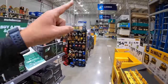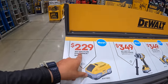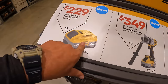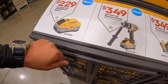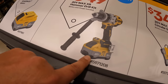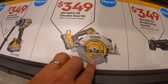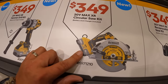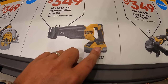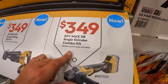I want to cover this stuff one more time because it's brand new — I love these sales. They have for $229 the eight amp hour power pack battery, which is a brand new battery. $349 for the 20-volt XR hammer drill — new version, comes with the eight amp hour battery. $349 for the 20-volt XR circular saw, 7-and-a-quarter inch, with that eight amp hour battery. $349 for the Max XR reciprocating saw kit and $349 for the Max XR angle grinder combo kit with paddle switch.